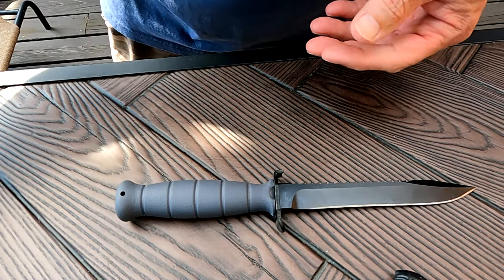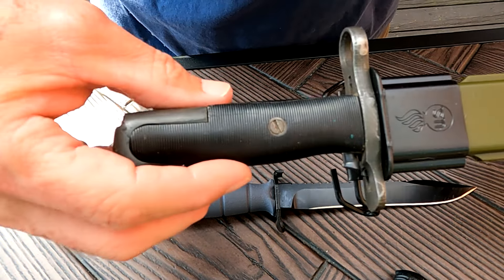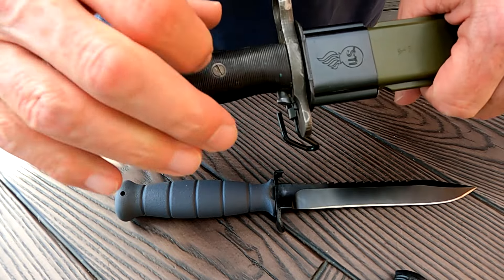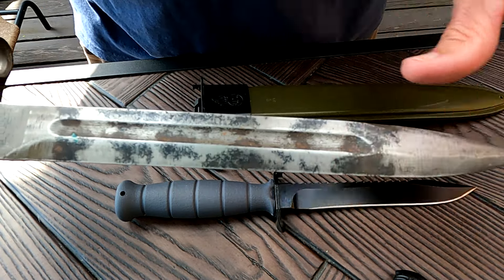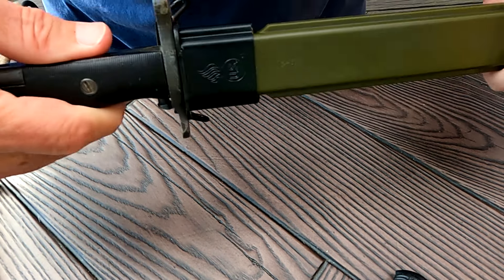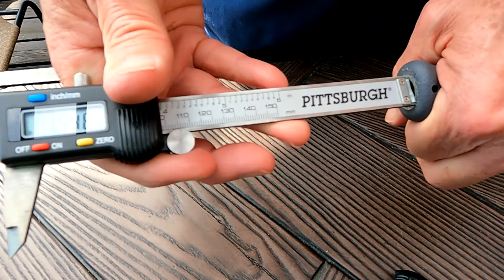I'm going to show you a comparison now. That's a bayonet — this is a World War Two and Korea era bayonet for the M1 Garand. The scabbard is a replica but the knife is original, from the Korean War. I just got my hands on this — that's another video — but I just wanted to show you a size comparison.